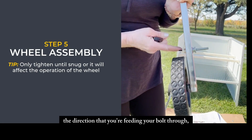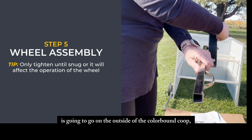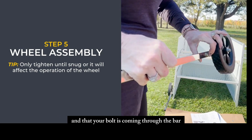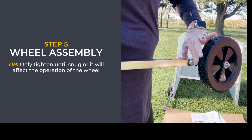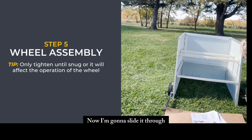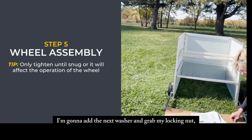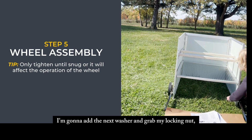I have my bolt assembly ready for my tractor tire. Make sure you're paying attention to the direction you're feeding your bolt through — you want your wheel to go on the outside of the color bond coop and your bolt coming through the bar from the same side as the wheel. Now I'll slide it through, add the next washer, and grab my locking nut.